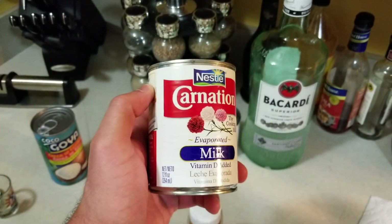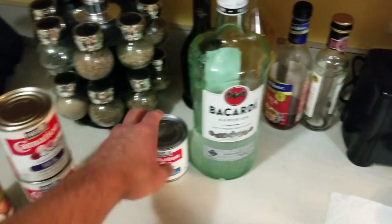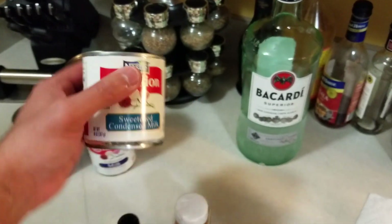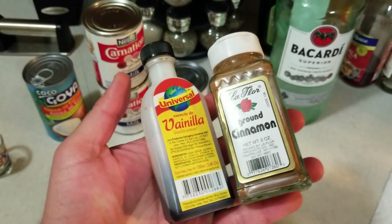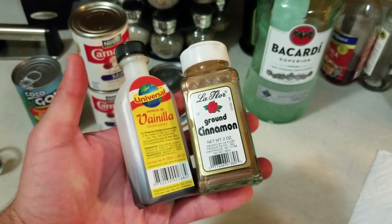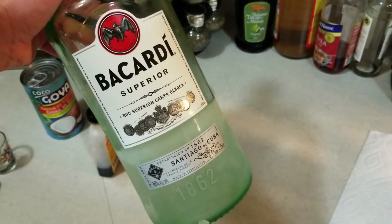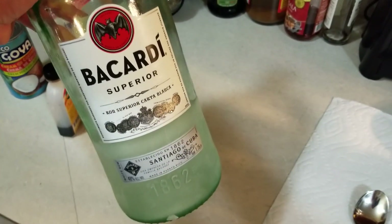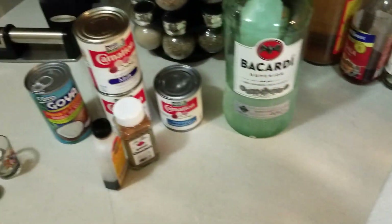We've got two 12-ounce cans of evaporated milk, one 14-ounce can of sweetened condensed milk, vanilla extract and ground cinnamon, and this bad boy right here — this is just Bacardi. Other people have their own twist and put different types of liquors, but as I said in the intro this is the original flavor, so I use Bacardi. You can use any type of liquor that you want, but this is the way I do it.